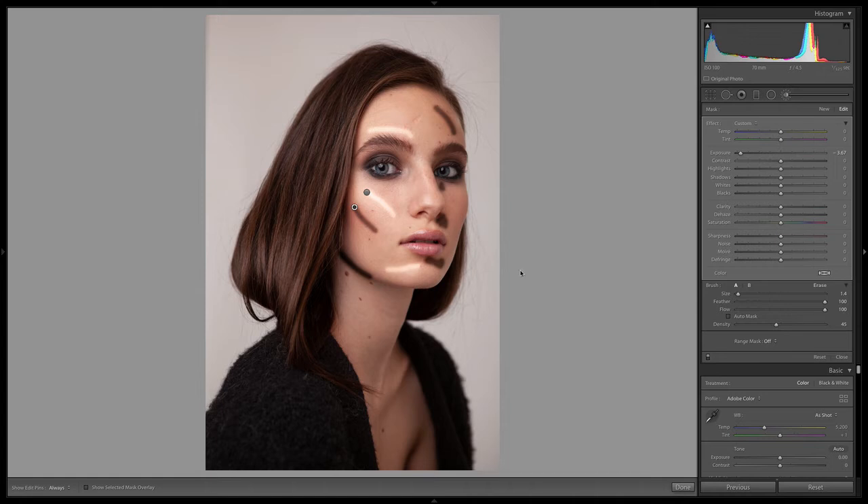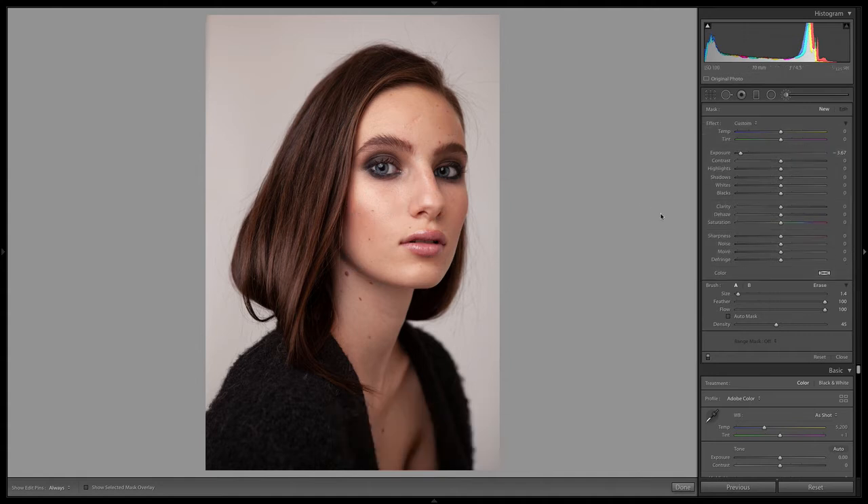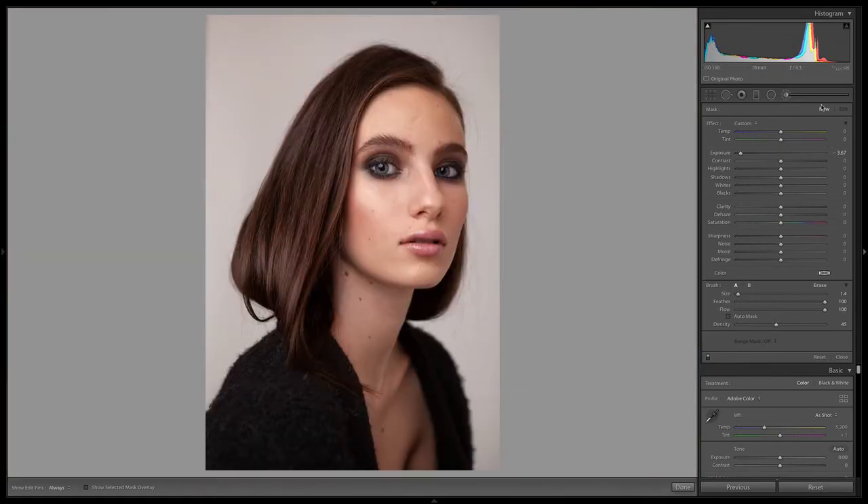Some people might say this is definitely more of a model-style type of edit, not something that I often do with my photos, but I want to teach you more of that stylistic type of editing so that you know how to do it. So first, let's go ahead with the shadows. I'm going to create a new brush.